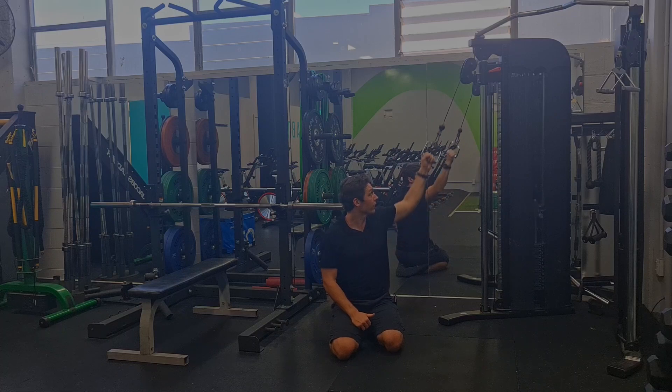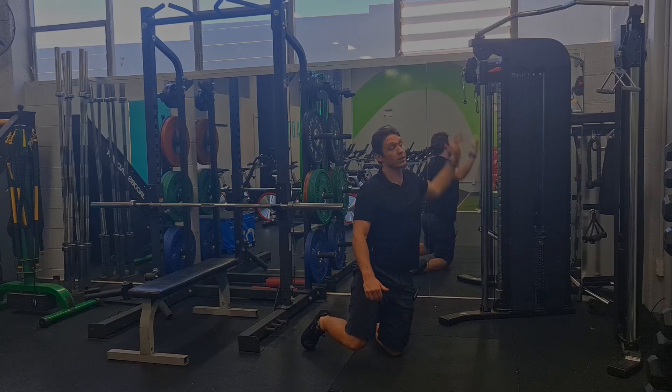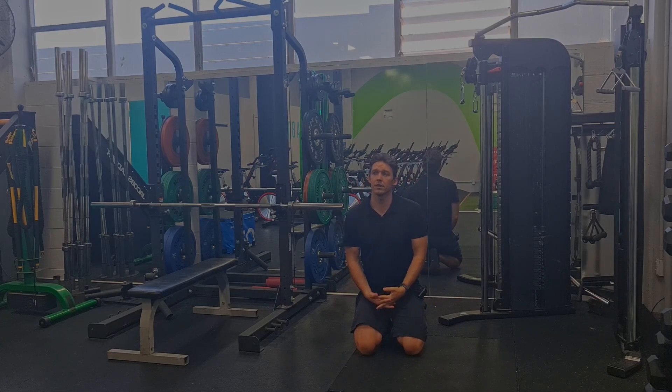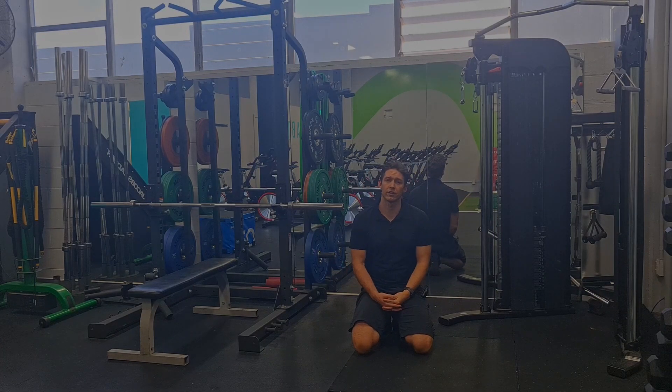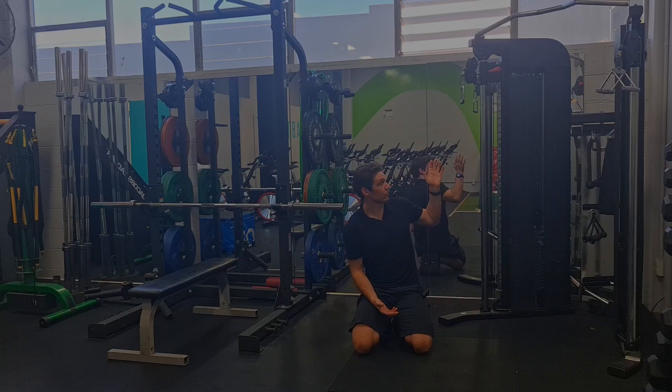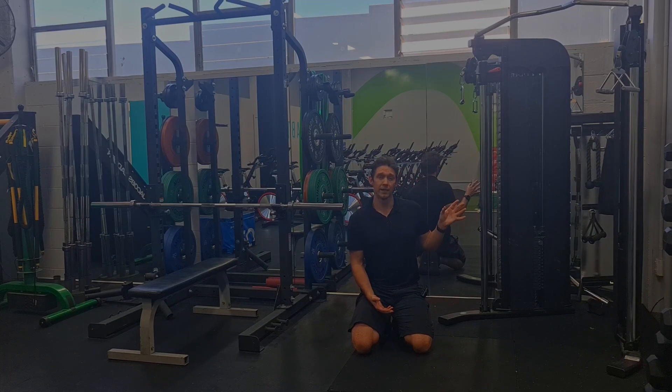So it's a pretty straightforward exercise. Choose a weight that feels moderately difficult — something where probably around the 15-rep range is a max. If you're able to do 30-odd reps, you could argue what's the added benefit there, unless you're trying to get some hypertrophy and you're still feeling fatigue. But from the strength side of things, we just need it to feel moderately difficult. Make sure the last few reps feel tough, but not necessarily to failure.